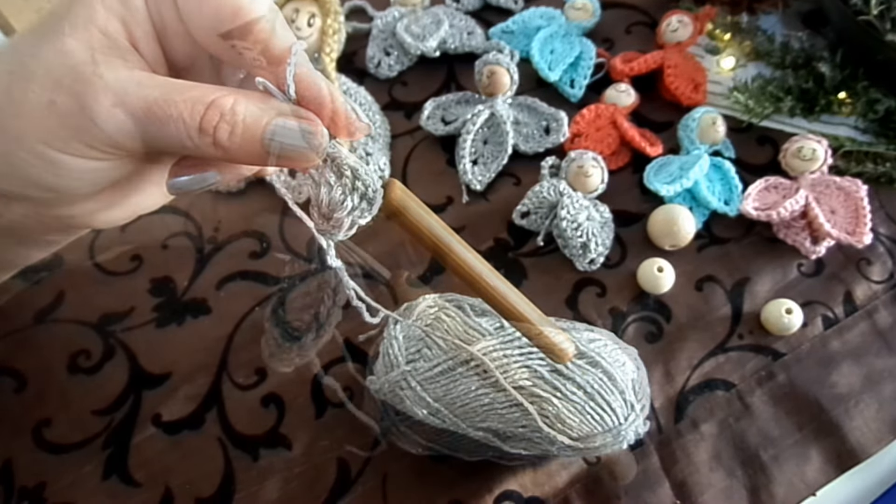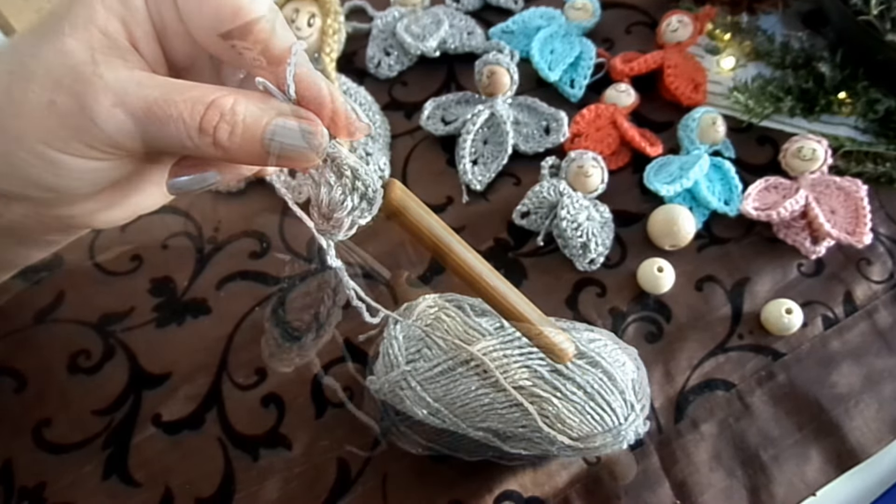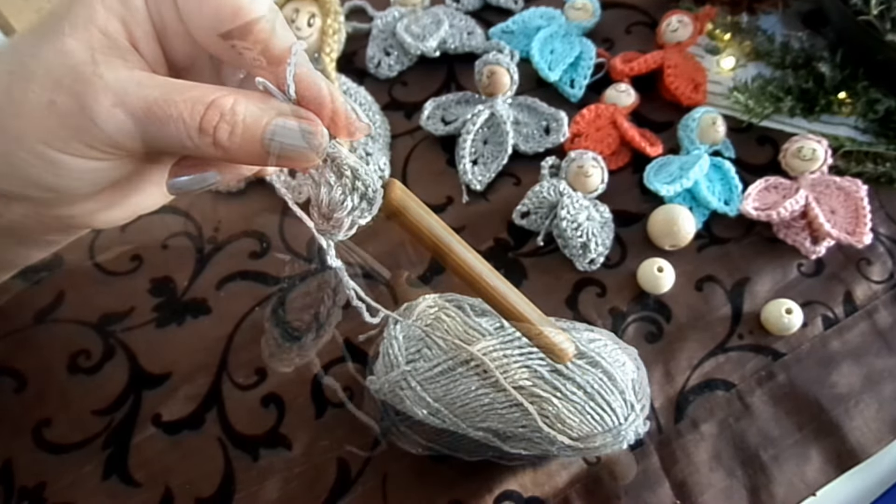Dann fangen wir an. Wir lassen den Faden etwas länger hängen und machen vier Luftmaschen, die wir mit einer Kettmasche zu einem kleinen Ring schließen. Dann machen wir drei Luftmaschen und sieben Stäbchen in den Ring hinein. Dann drei Luftmaschen und wieder sieben Stäbchen in den Ring, und schließen das mit einer Kettmasche. Das ist die erste Reihe.